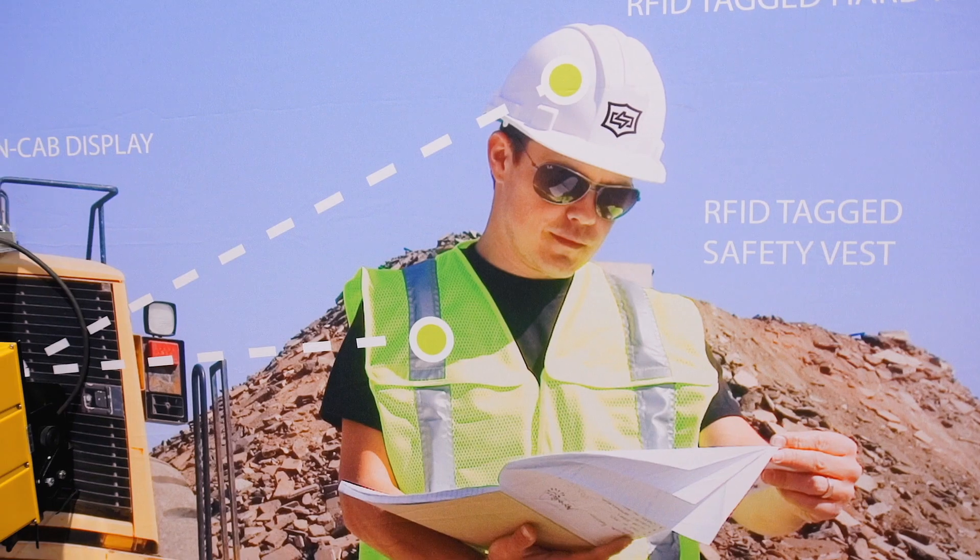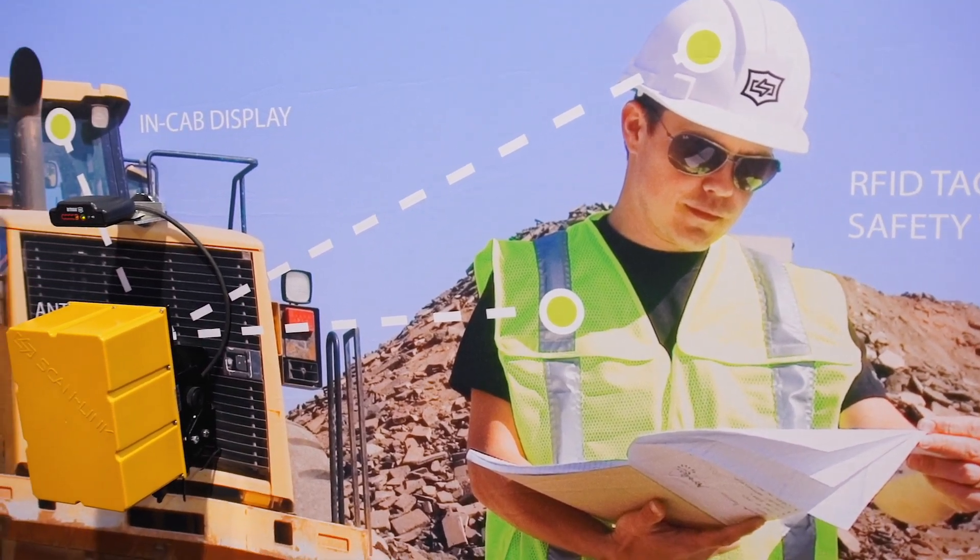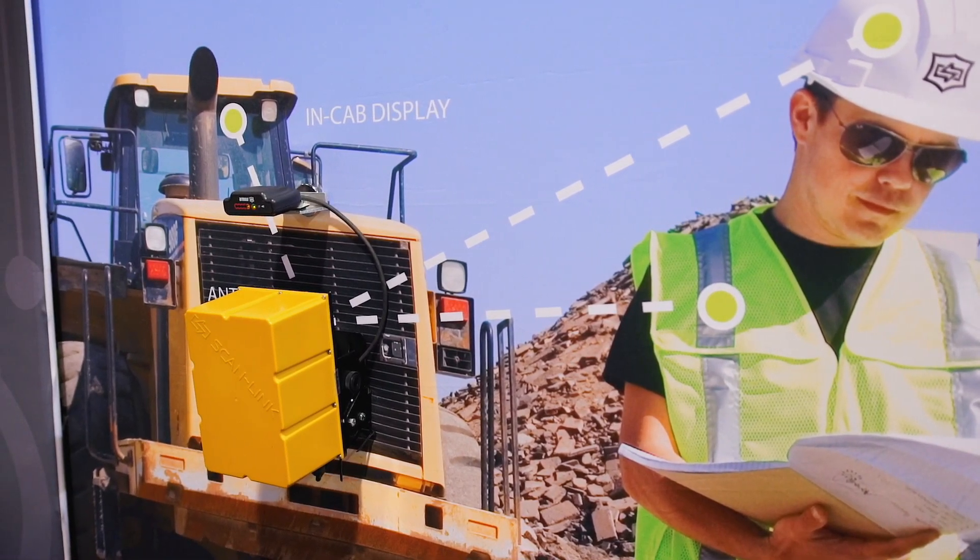Hello, my name is Jonathan Farver. I'm here to tell you a little bit more about the RFID system that detects people rather than objects. The ScanLink system uses RFID, which stands for radio frequency identification, to detect people rather than objects.